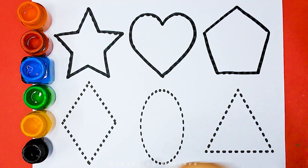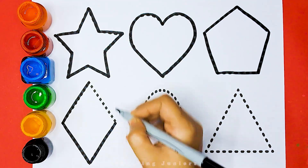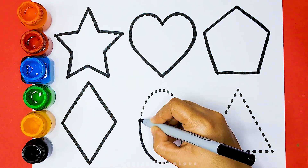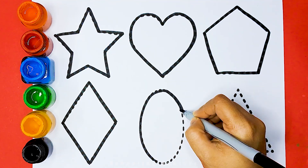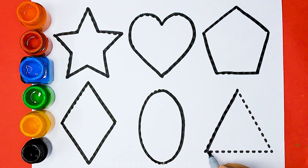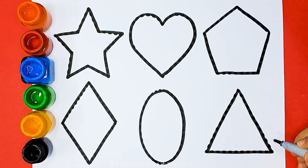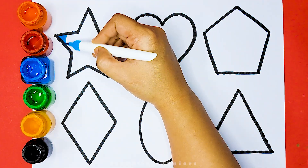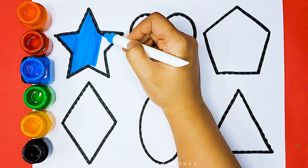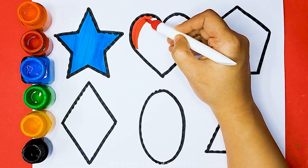Pentagon. Diamond. Oval. Triangle. Blue color Star. Red color Heart.